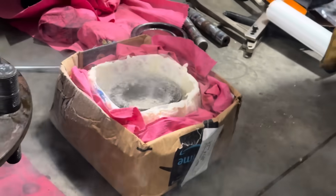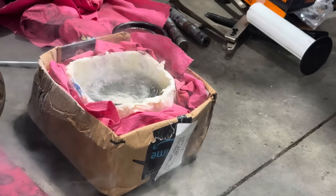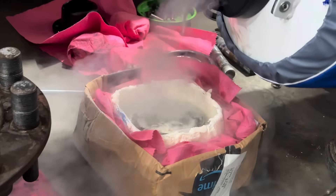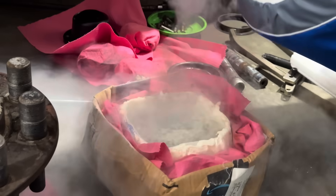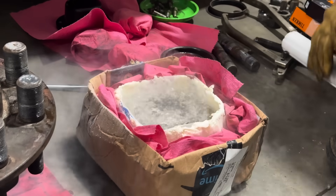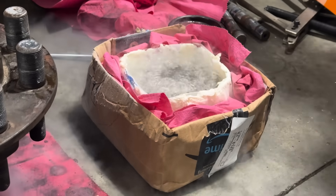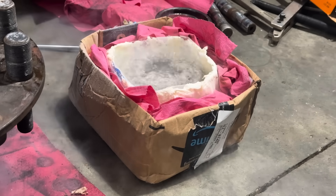That other one I took to the parts washer because there's so much metal in it. That's good. I love chemistry.